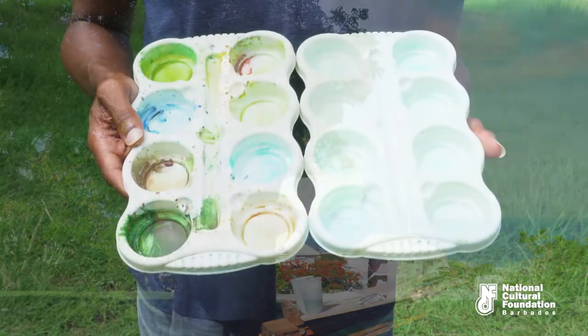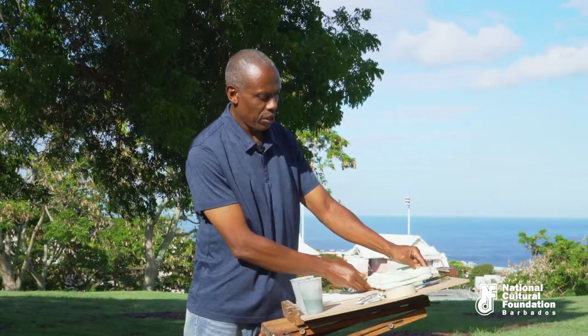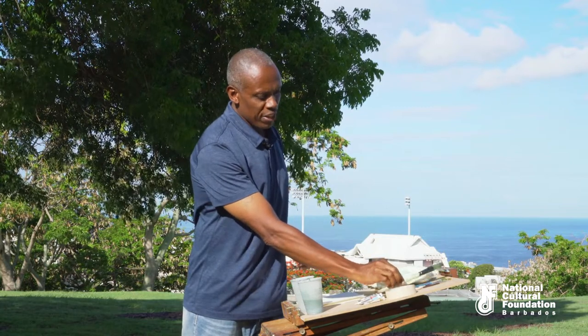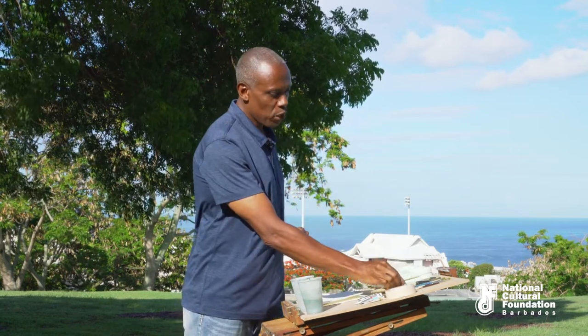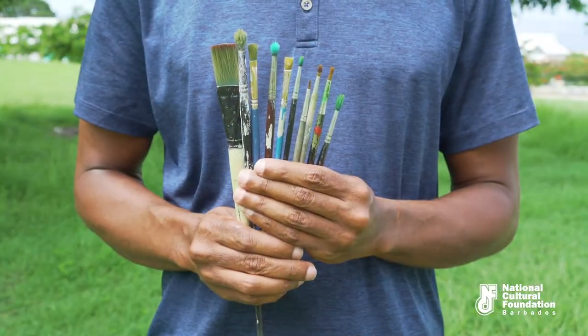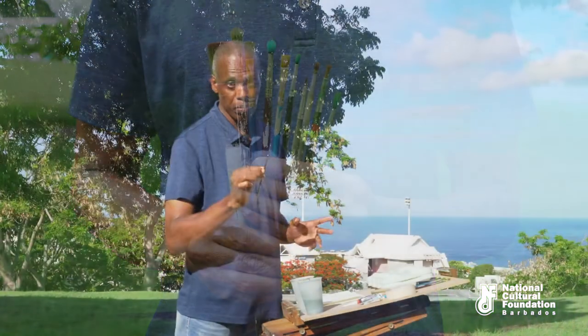Your palettes are used for mixing your colors. We have various brushes here. The very large ones are used for laying large washes and painting over big areas. You can vary your brushes as you go along. The very small ones are used for very minute details and are generally used at the end of your painting.